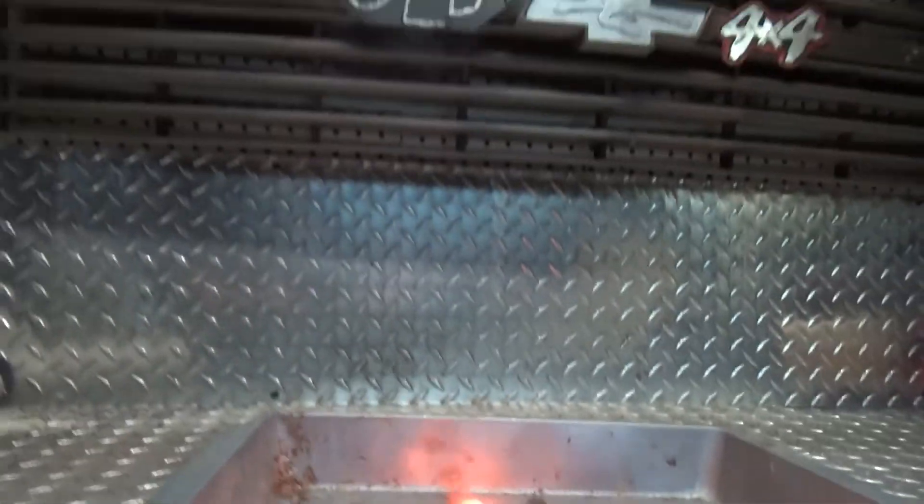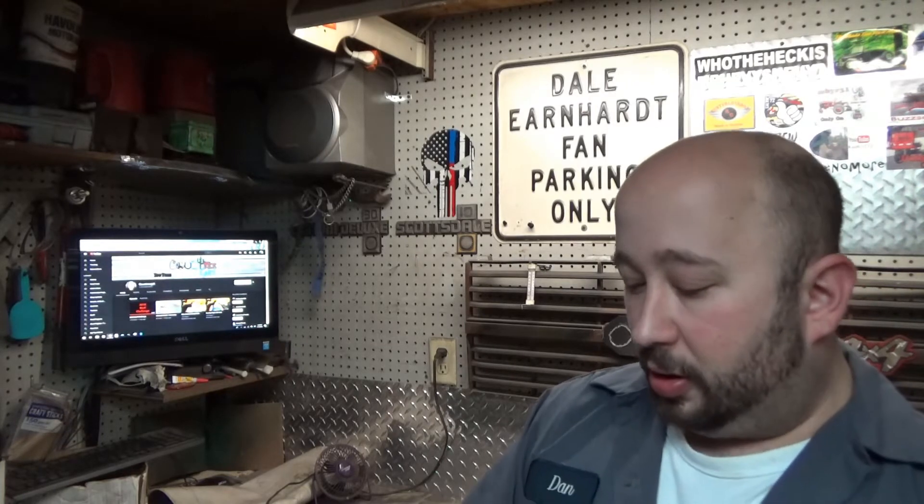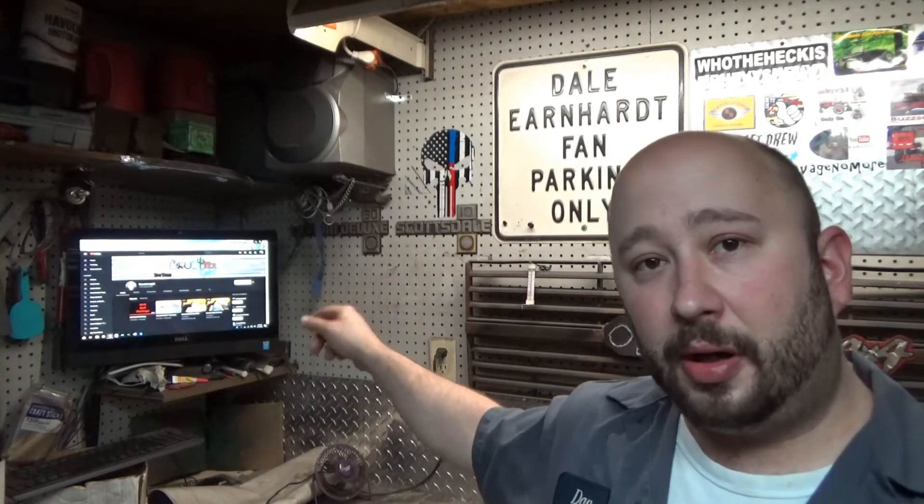Well, there y'all have it. Awesome winnings right there from that great giveaway. Country Girl — check out her channel. If you don't know who she is, go check out her channel, watch some videos. Do me a favor: hit that subscribe button, click the little bell there, get some notifications from her. Let her know 4x4 sent you over that way. Big thank you, Country Girl — I appreciate it.